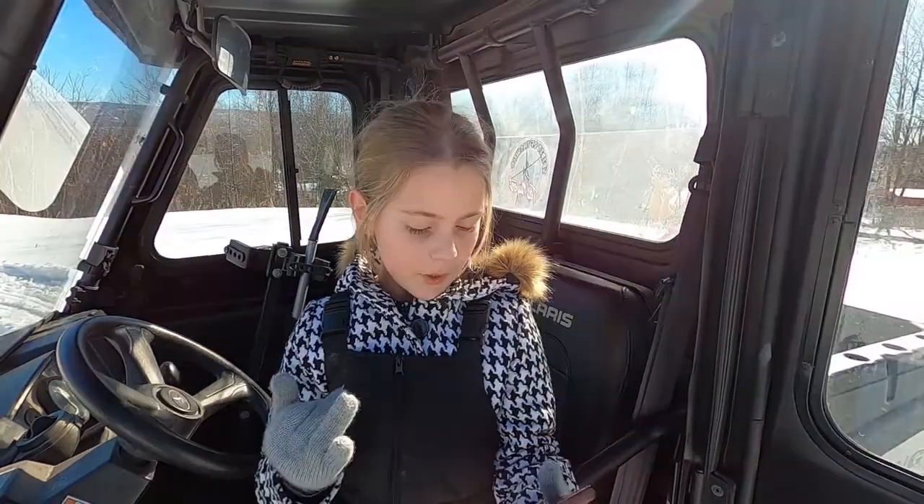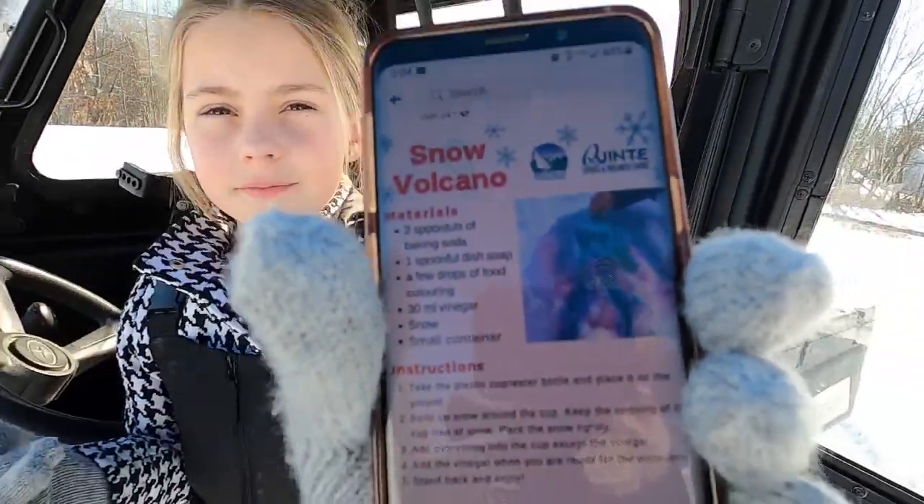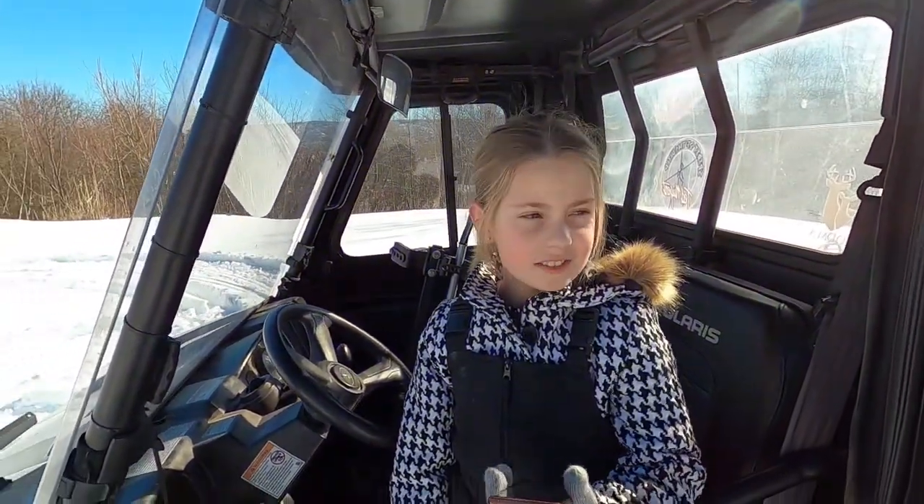We are getting the snow volcano ready so we can do it with you guys. This is going to be very fun — this is our first time doing it. Basically it's supposed to look like this. Hopefully that's how it will turn out, not a mess. So stay tuned and we'll get it set up.